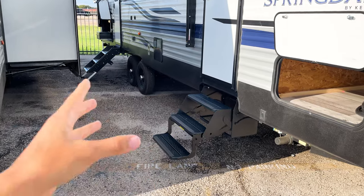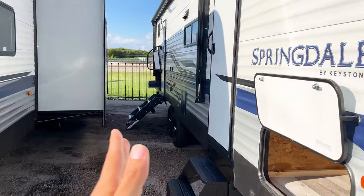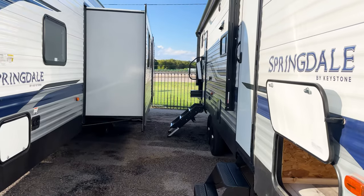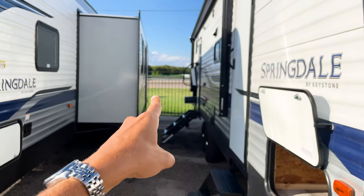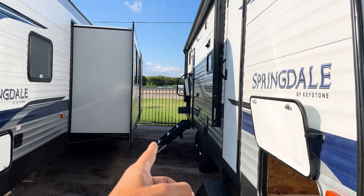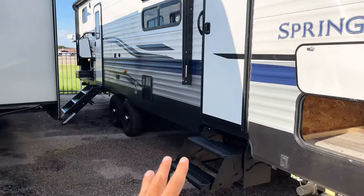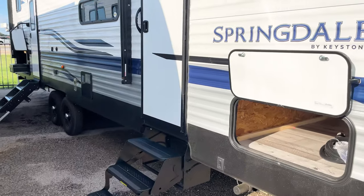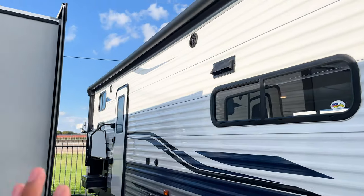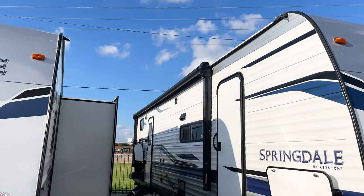You can see two entrances into this travel trailer — solid steps up here and more traditional RV steps here. The reason they give you two sets of steps is that if you park too close to a wall or another RV, the legs on the door swing in and out, and if there's not enough clearance, you can't get through that door. The second set of steps ensures you can always get in.